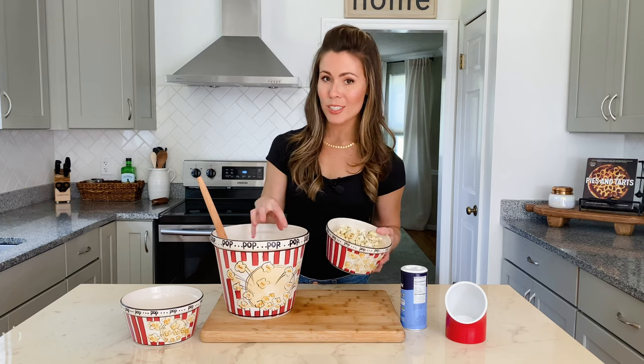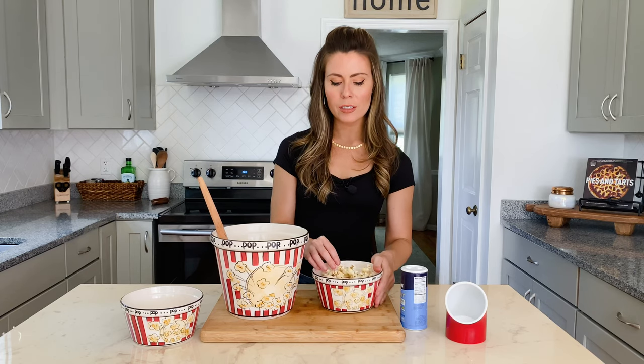A fun variation on this kettle corn is while it's still hot, maybe you add some M&Ms or some Reese's Pieces to it, toss it around, and that candy is going to melt all over it. Then let it cool for a few minutes to harden, and that is an even more decadent treat.